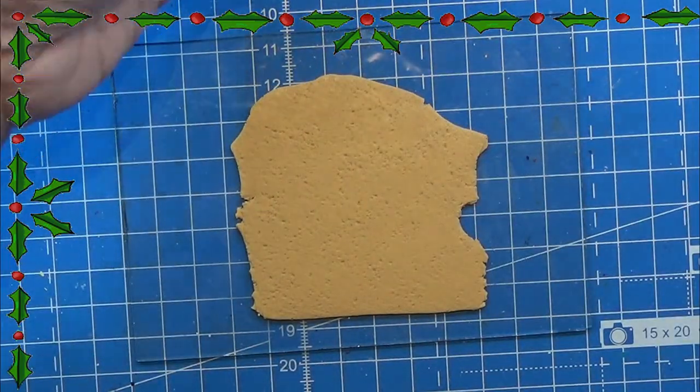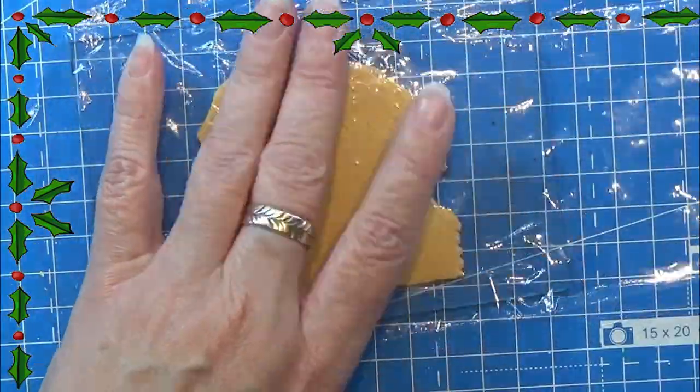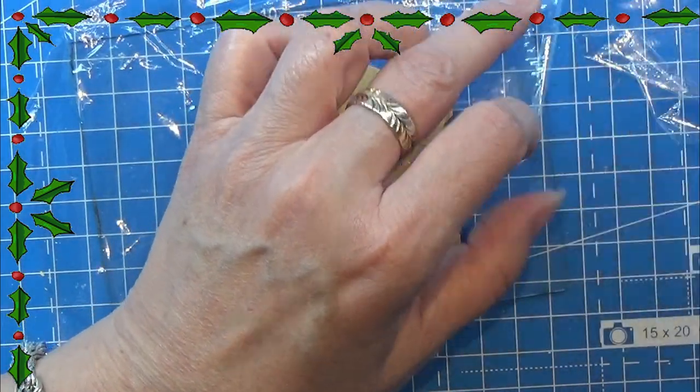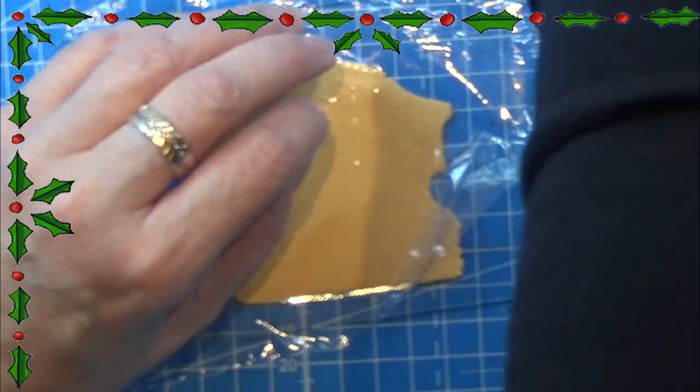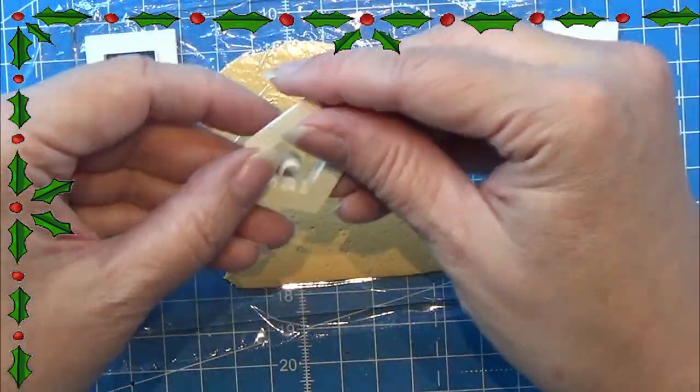When I am happy with the texture, I am taking some cling wrap and placing that really nicely over my clay. Just cutting off the excess so I can use that later, and I'm just smoothing that over the clay.